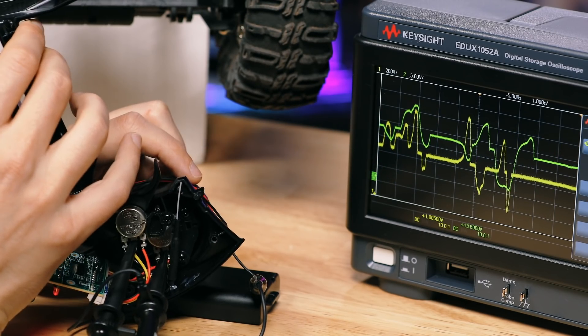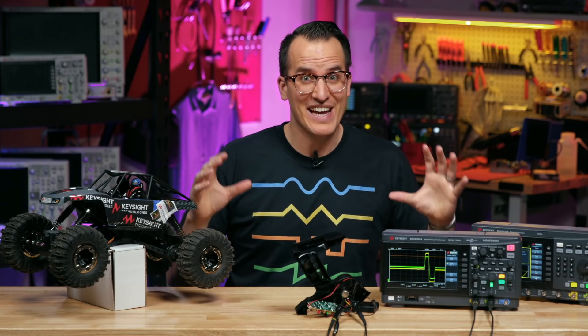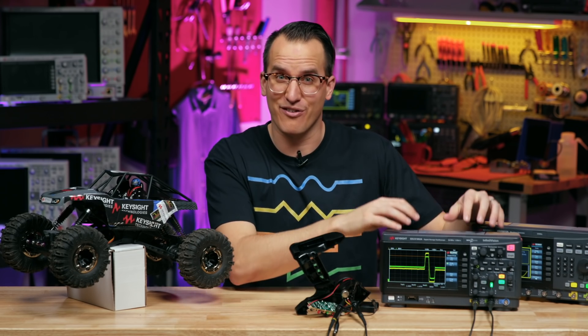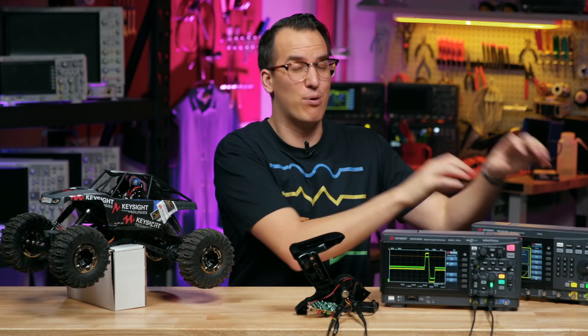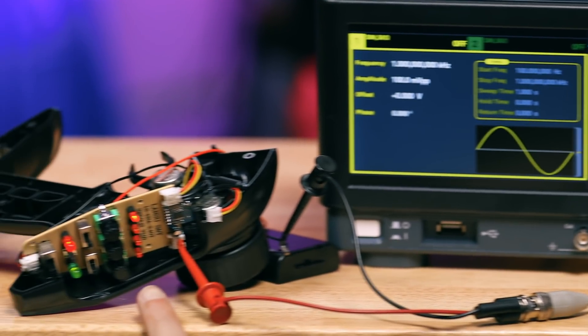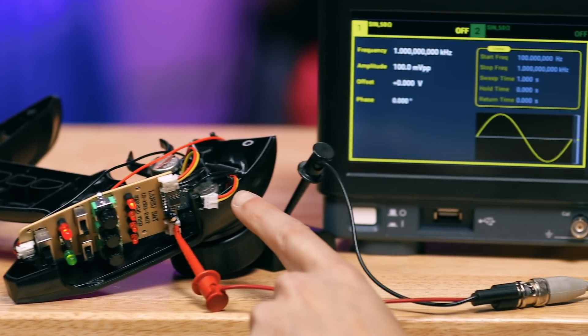We could build out a full driving sequence. So this is how we're gonna control the car. We can capture moves with the remote on the scope, take those waveforms and put them on the function generator, and then from the function generator just pipe those signals into the remote and we can control without touching it.